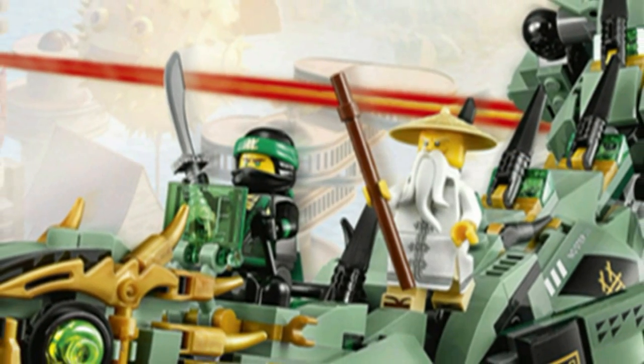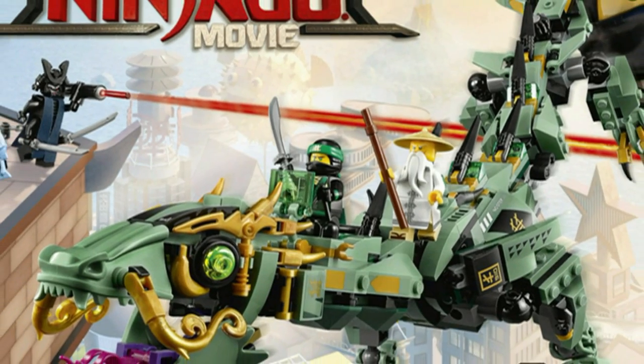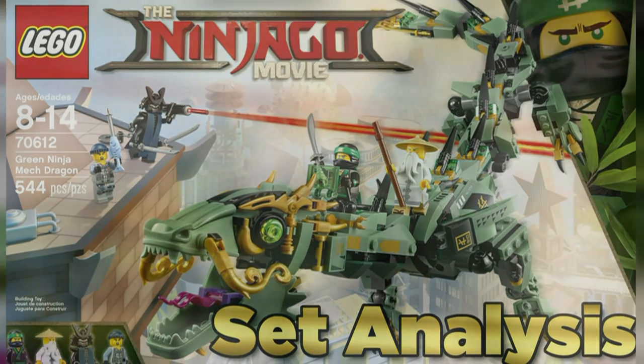Lastly, there is not a known price for the set in United States dollars, however I would assume it would be around $50. Comment below what you think we should do next for our Lego Ninjago movie set analysis, and until next time this is HF Masters saying goodbye.